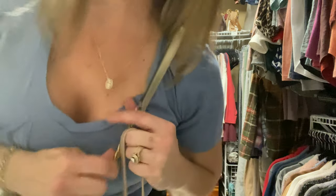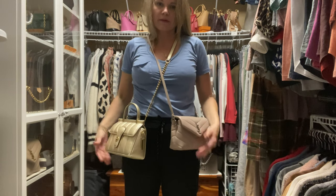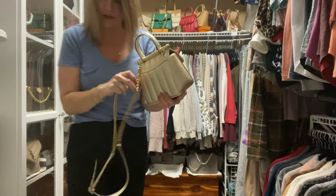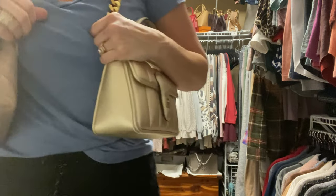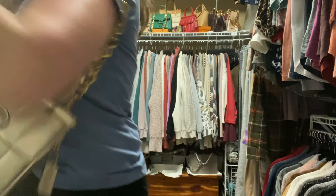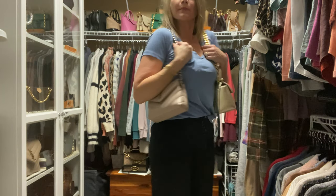I love this strap — the grommets on it are really pretty. So here's the Toy Lulu with the strap it came with, compared to the Willis 18 with the strap that it came with. I love the strap on the Willis, but if you wanted to dress it up, you could wear it on the shoulder as well, much like the Toy Lulu. See, they both make nice shoulder carry type options.